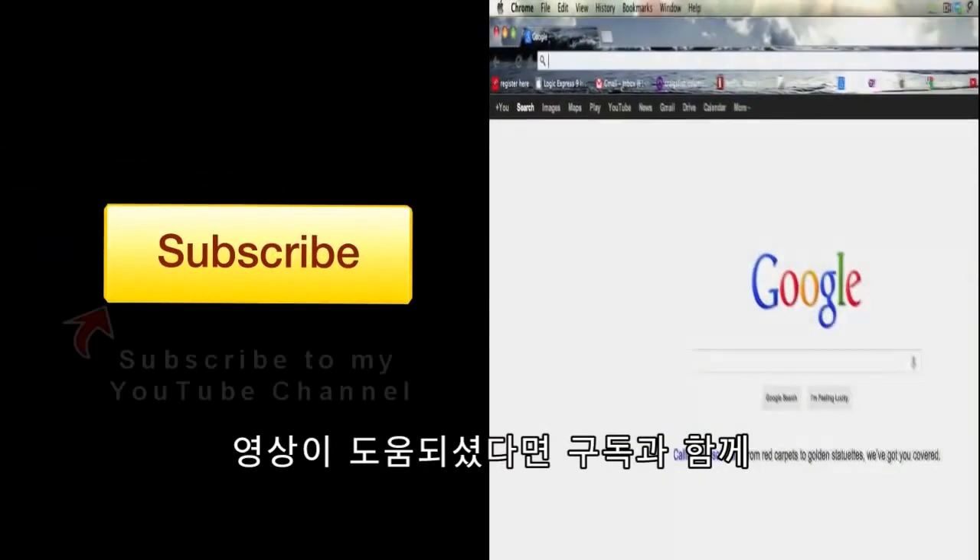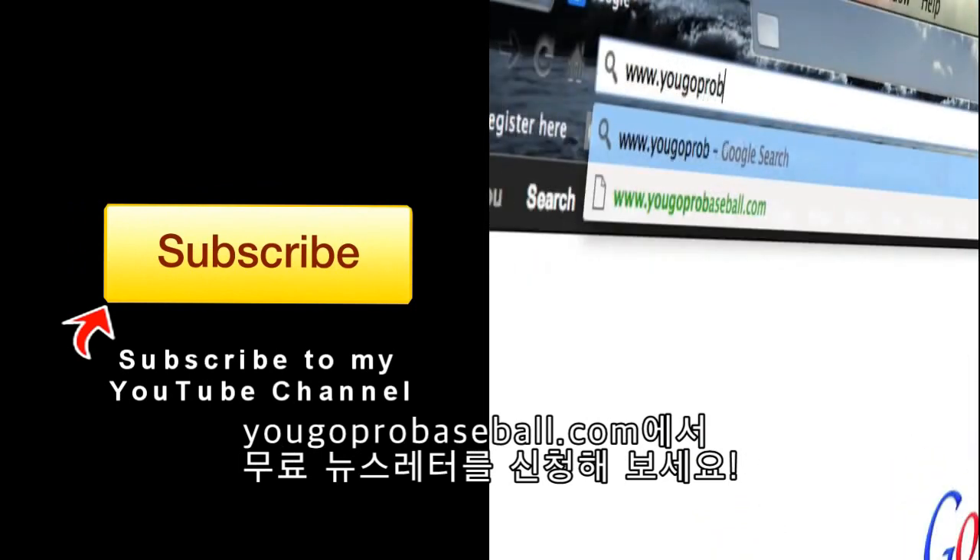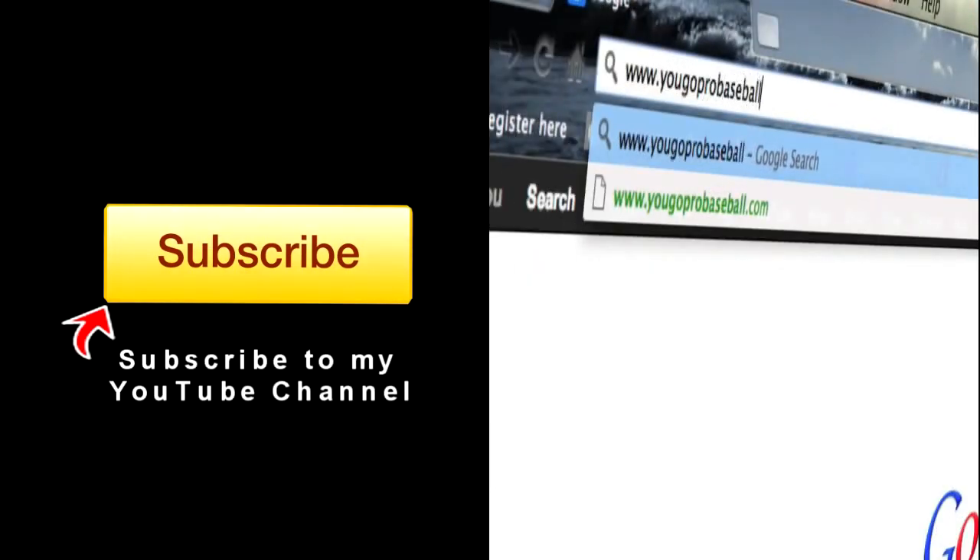If you found this video helpful, please subscribe and then join the free newsletter at YouGoProBaseball.com. We'll see you next time.